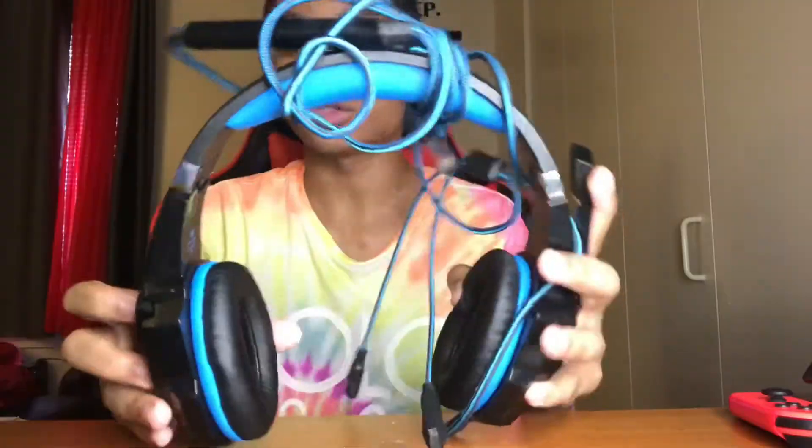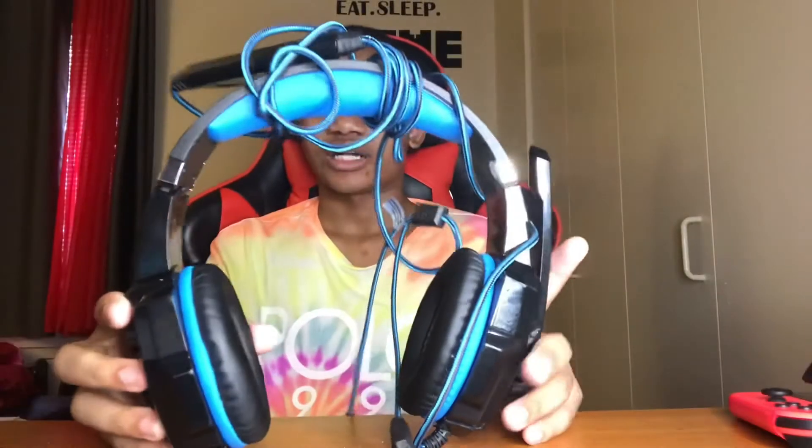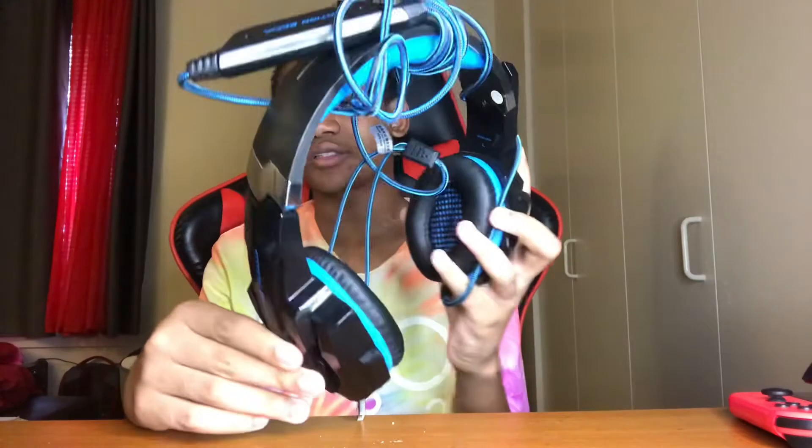The Coltion Eats G200 gaming headset. I wear this a lot. Look at that little design — I got this for Christmas. It feels really good on my ears. When I plug this piece in, it just starts glowing — that blue glow. I like that. This is actually one of my favorite headsets so far ever.